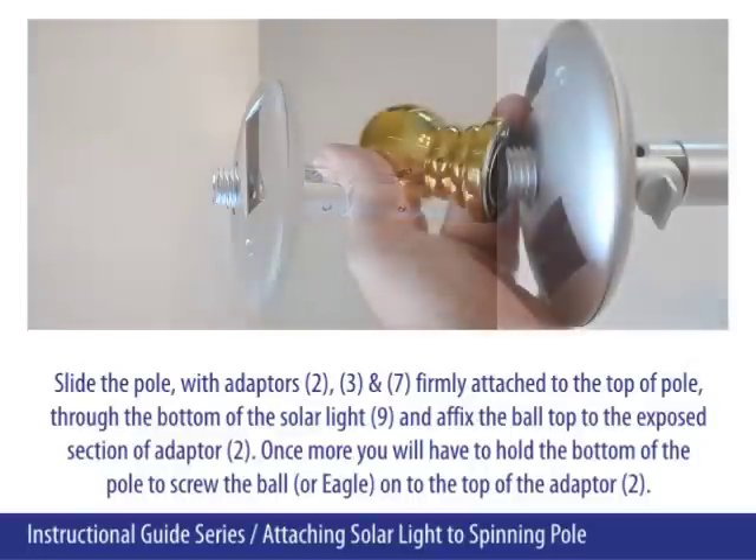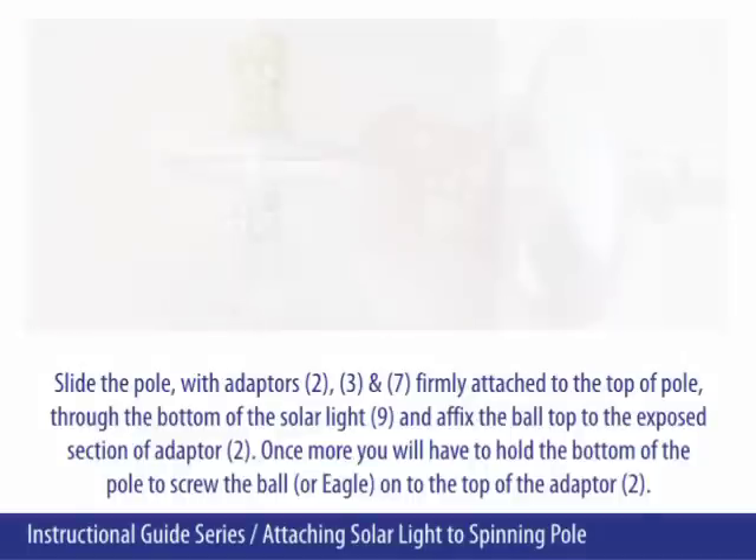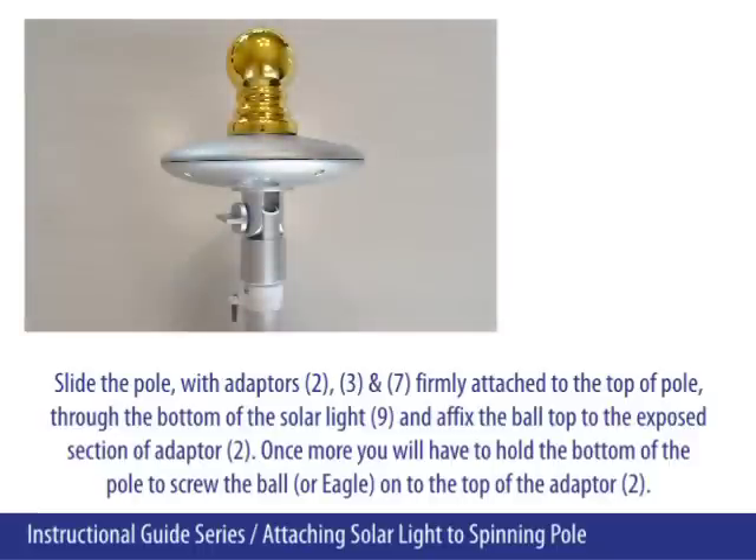Affix the ball top to the exposed section of adapter 2. Once more, you will have to hold the bottom of the pole to screw the ball or eagle onto the top of adapter 2.